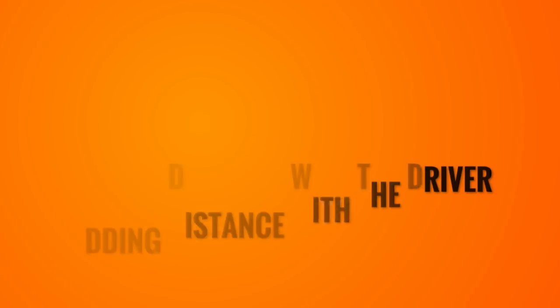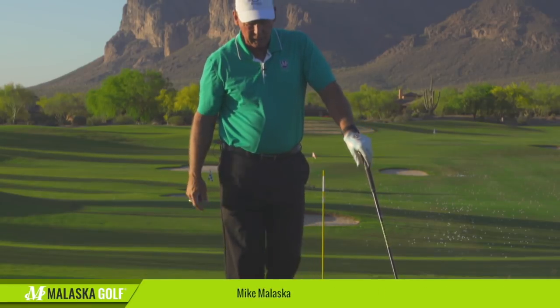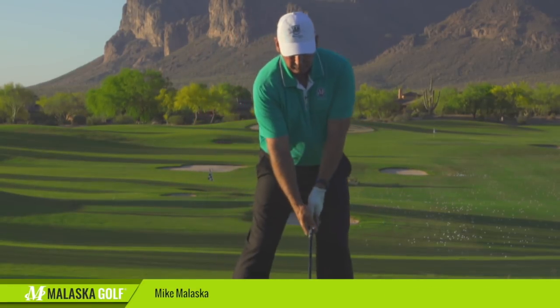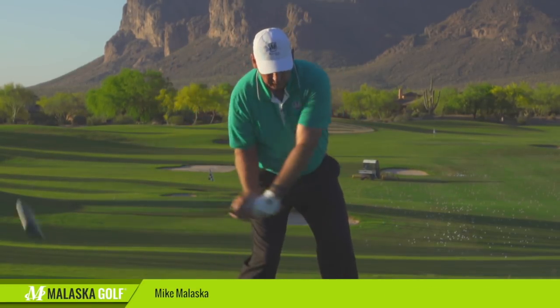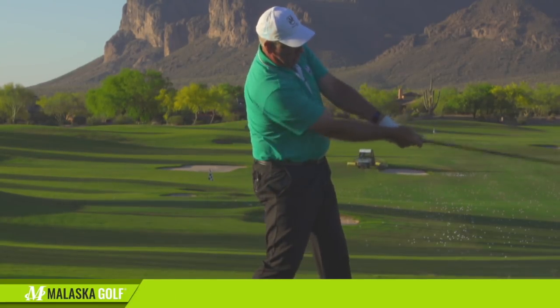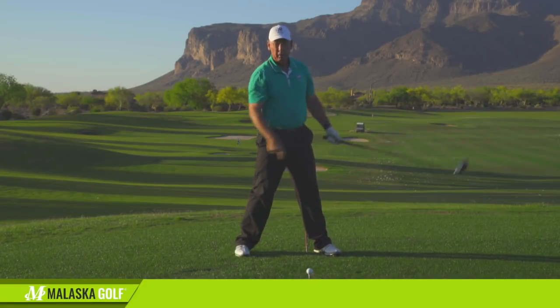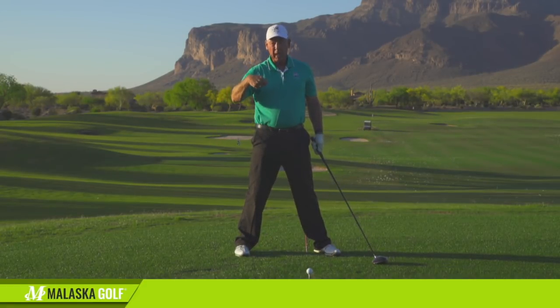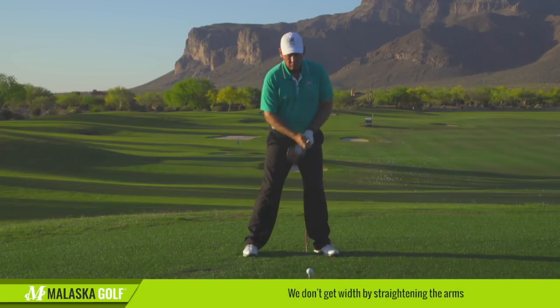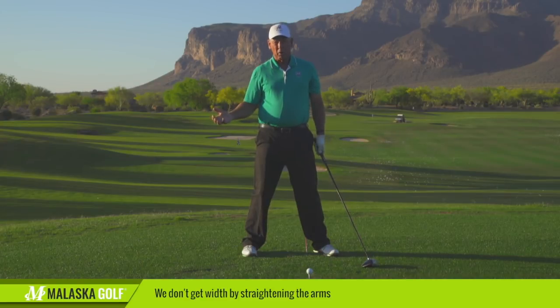We want to have this explosive arm straight to give you a lot of speed. Now we've got the handle away, and as we come into the ball, we want to get the weight of the club and your arms to straighten out for this snapping action to happen — like the snapping of a towel. We're going to get width with arms straight, but not by straightening your arms.